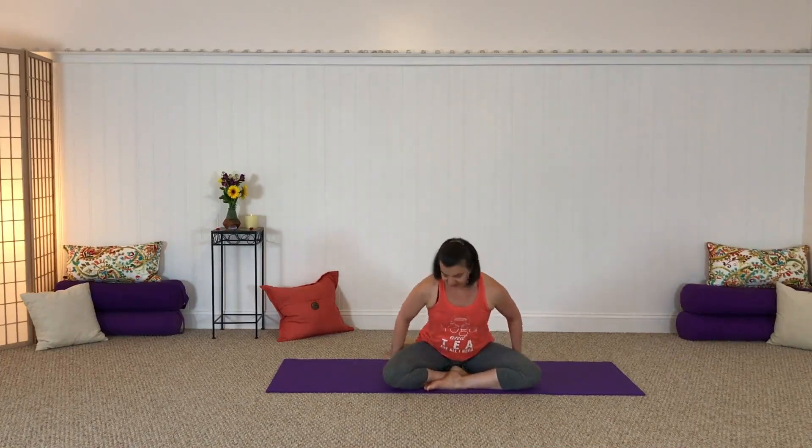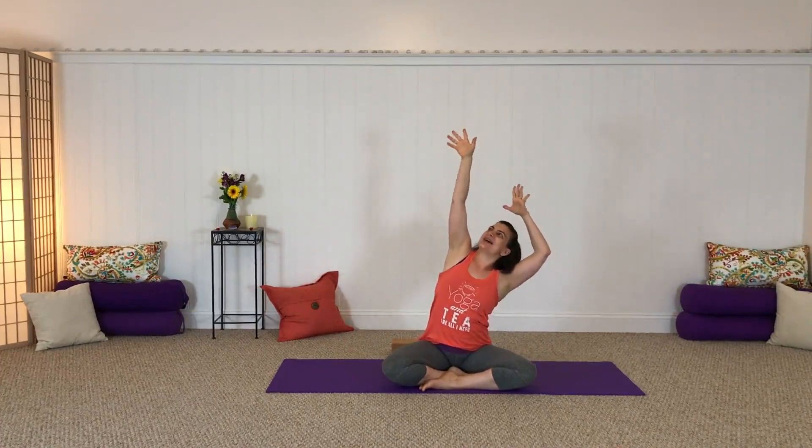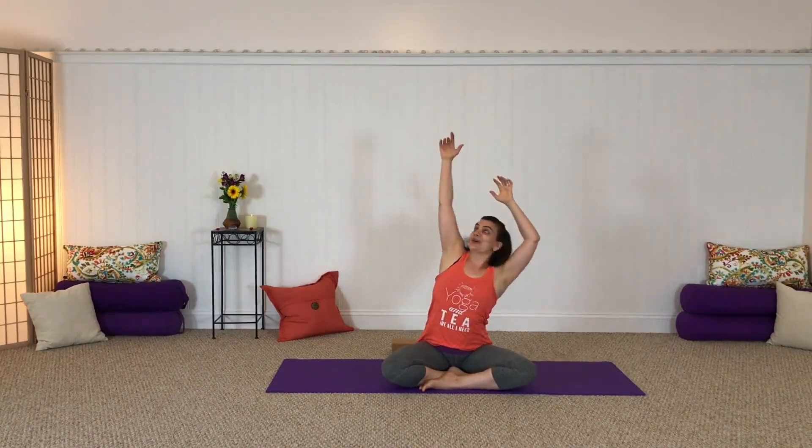Good morning friends, welcome to your morning yoga practice to help just get things moving a little bit more and to gently energize your body to get ready for a wonderful new day ahead. Please come join me. Let's begin coming into a comfy seat and just stretch your arms out to the sides, taking these little monkey climbs, reaching up through one side, reaching up through the other side, saying good morning to your body today.